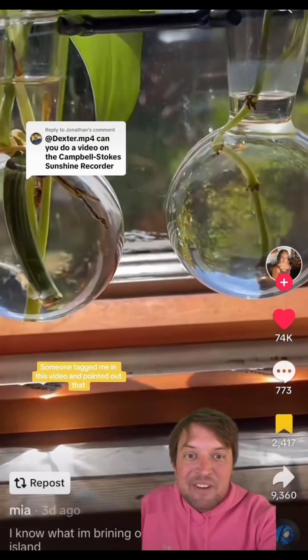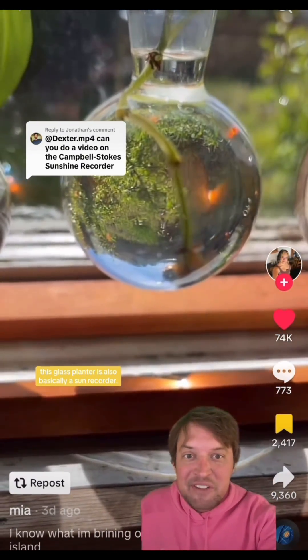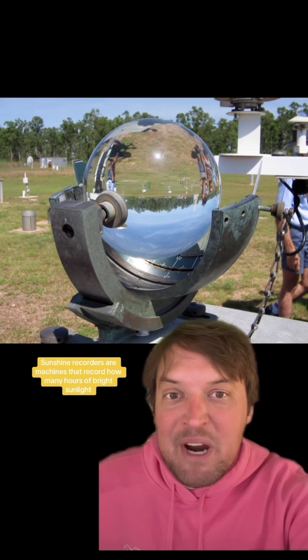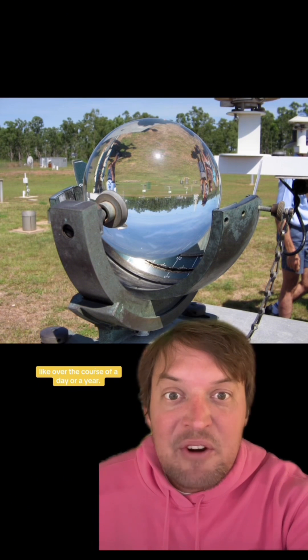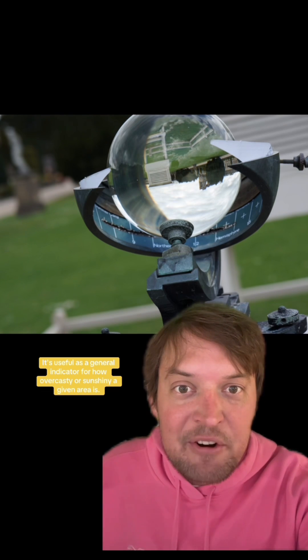Someone tagged me in this video and pointed out that on top of being a house burner down machine, this glass planter is also basically a sun recorder. Sunshine recorders are machines that record how many hours of bright sunlight a specific location gets over the course of a given time period, like over the course of a day or a year. It's useful as a general indicator for how overcast or sunshiny a given area is.